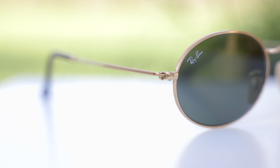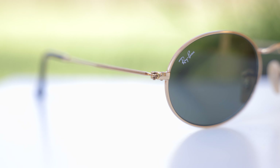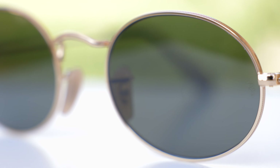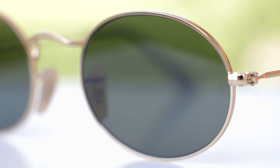Just like on every pair of new Ray-Ban sunglasses, we can see a painted-on Ray-Ban logo here in the top right corner of the sunglasses for authentication purposes. And we can also see a little etched RB logo here in the middle left of the lens.